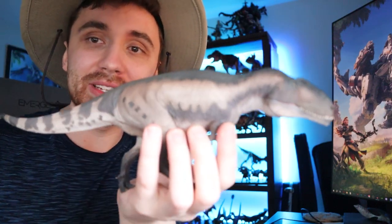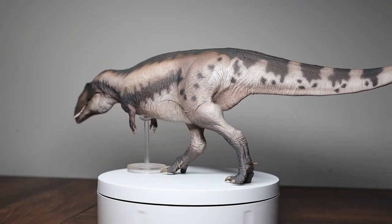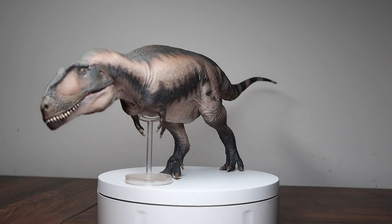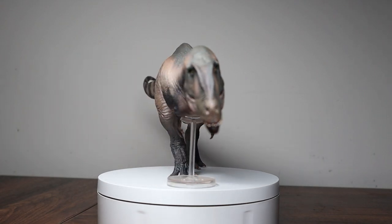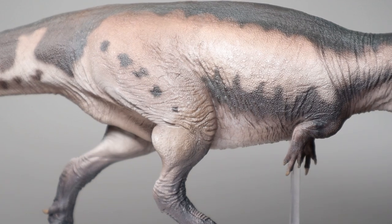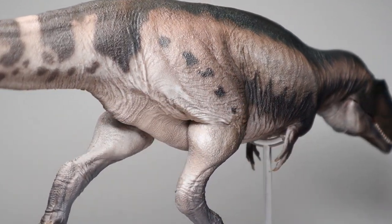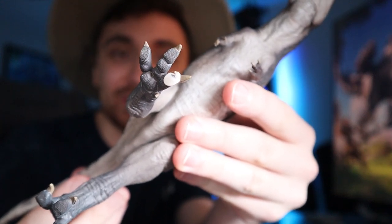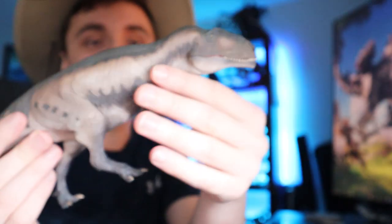Now I'm going to grab the biggest one out of these three, which is the Mapusaurus. This one beats the others by about an inch or two in total tail length, and the head also feels bigger. One thing I'll jump to immediately is the stand that this one comes with absolutely stinks. With the pose it's in and the shaping of its chest, the stand needed a new head on top to nestle under the chest better, because it likes to roll off the sides.